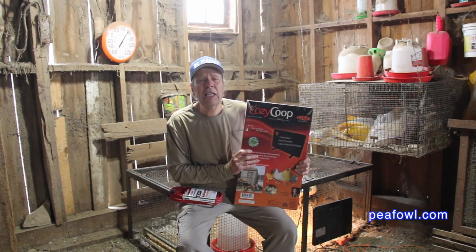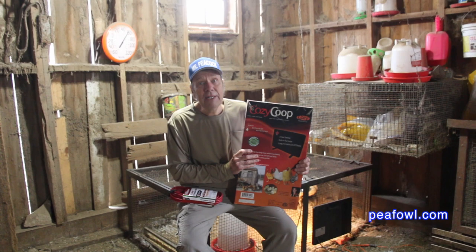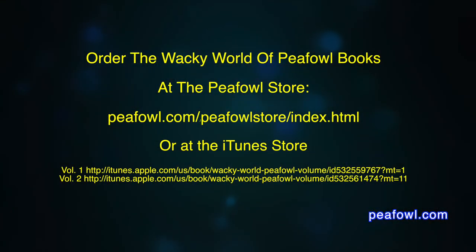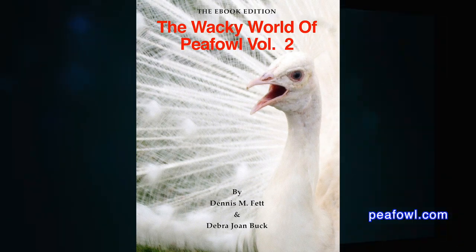This is a safe product. Mrs. Peacock loves this product and I do too. We just want it to stay on when it's cold at night and not be off. What use is the Cozy Coop if it's off during those cold nights for your peafowl? Thanks for viewing. Order the Wacky World of Peafowl books at pfal.com.